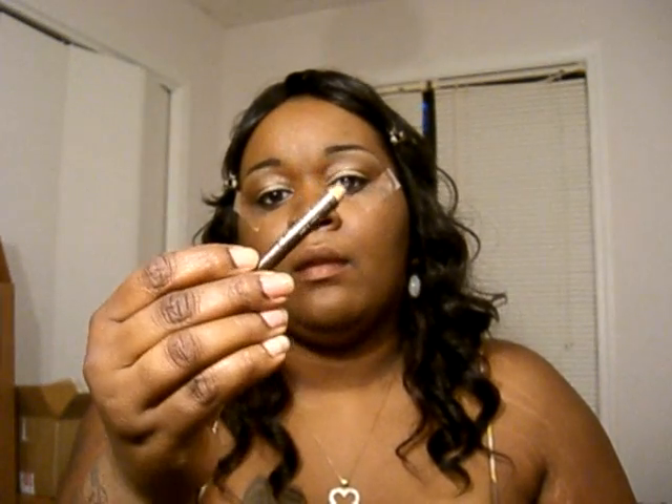Now I'm taking my infamous brown liner — it's Palladio in dark brown — and lining my lips. I'm doing what I consider my nude lip, so I'm using NYX Ray, and then I'm using Sally Hansen 18-Hour Lip Treatment in Clear Nude.